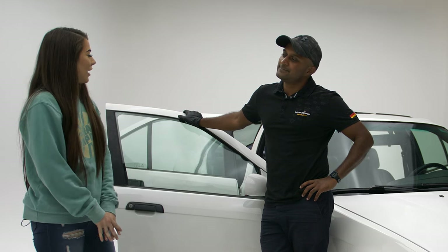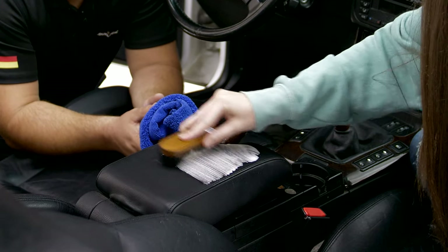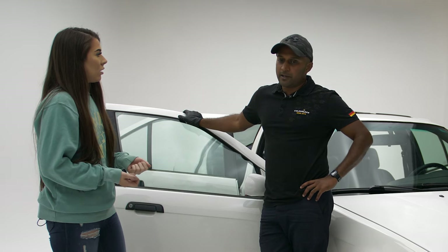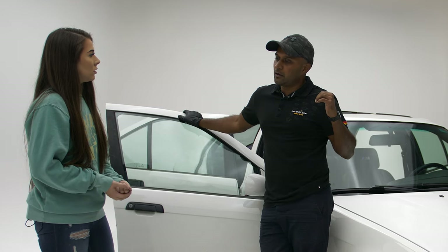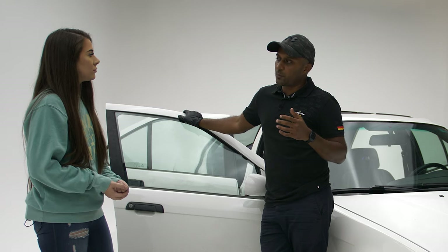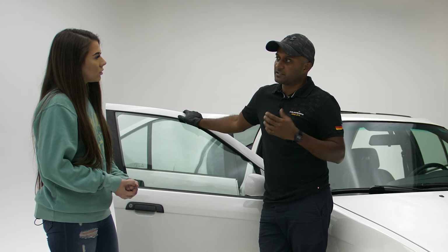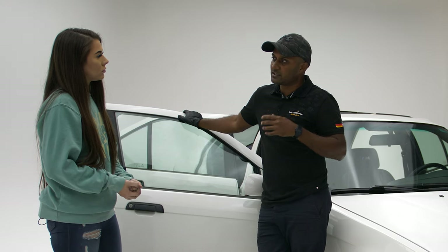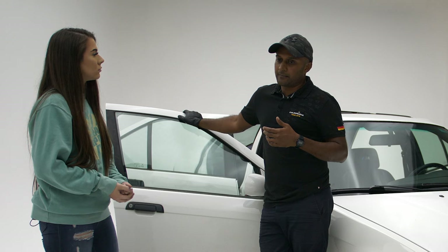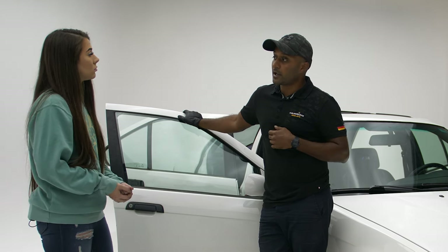I just finished up learning how to clean the seats and apparently there's another step that you can go further than that. So what you've done on the other seat is just clean it and apply a care product, but there are certain times when the seat needs a bit more than just cleaning. All cleaning might do is just expose the hidden cracks that are there, and quite often it needs a restoration process, which is what we're going to look at now.